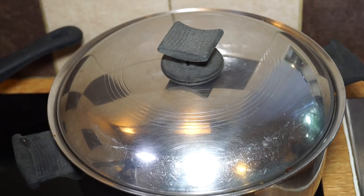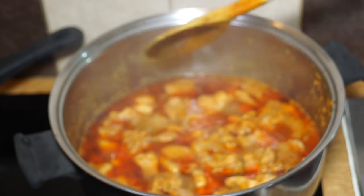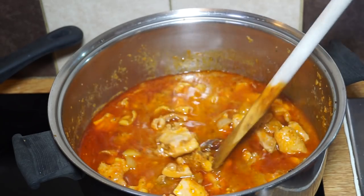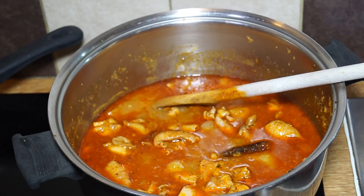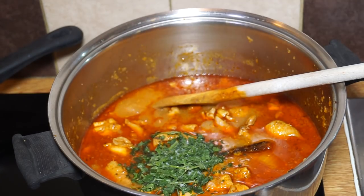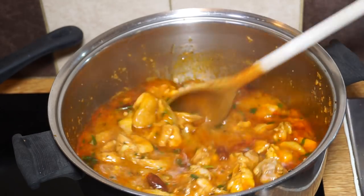I ended up letting that simmer for quite a bit longer than expected. Let's have a look — lovely, that's perfect. If you like it thicker, just allow it to reduce with the lid off for a bit longer. I'm going to serve it just like that; my brother's going to have it with some rice. I'm just adding a bit of frozen fresh coriander to finish — it pretties it up. And that's now ready to serve.